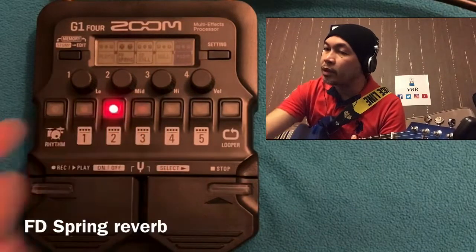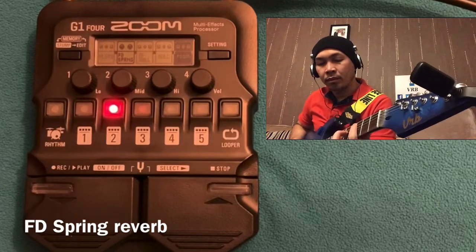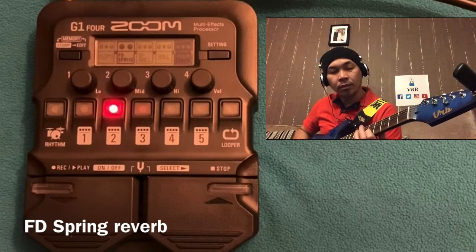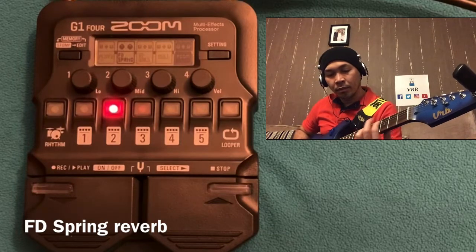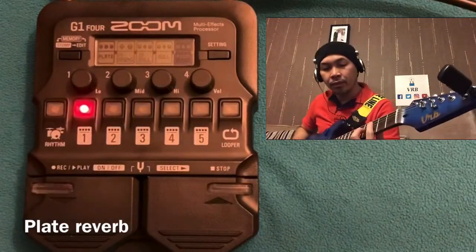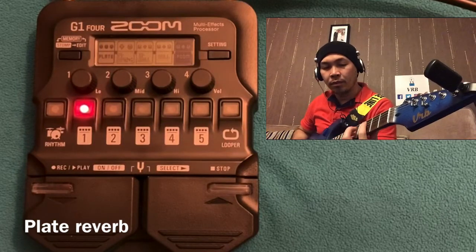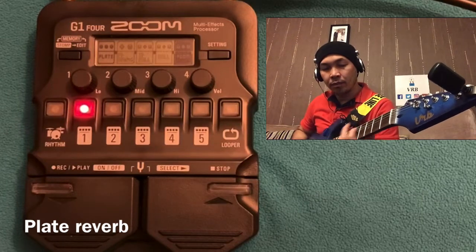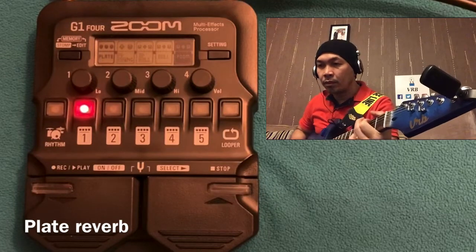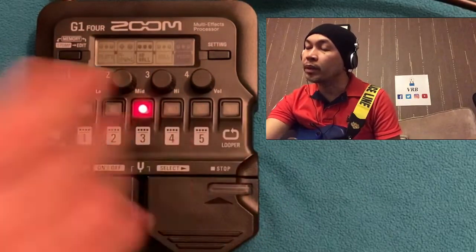Let's turn Room off and go through the others: HD Hall, then Spring Reverb — it's beautiful — then Tape reverb.